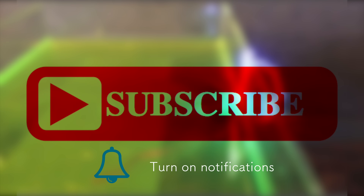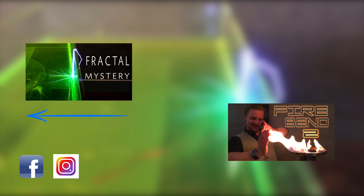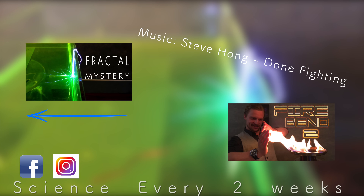Thanks for stopping by, and don't forget to share, like, and subscribe to Plasma Channel. Check us out on other social media, and feel free to check out our various other episodes. With Science Every Two Weeks, you stay classy.